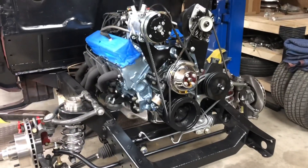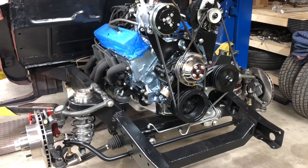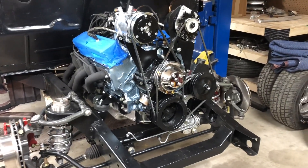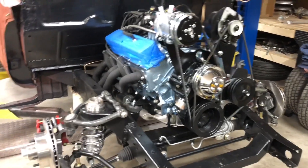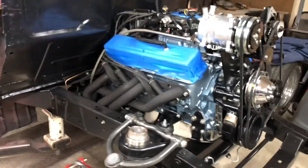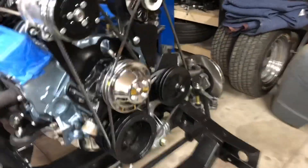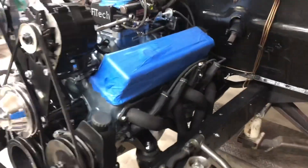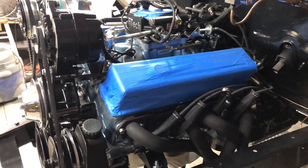After everything is installed, I'll put the inner fenders on, then the outer fenders. I haven't started wiring anything yet. If you're wondering why things are taped up — those are new chrome valve covers, and I don't want them scratched or nicked, so I tape stuff up to keep them protected.